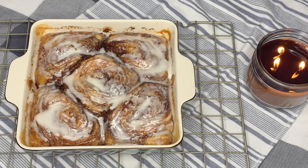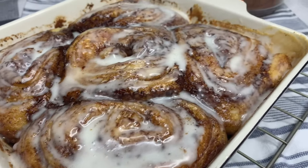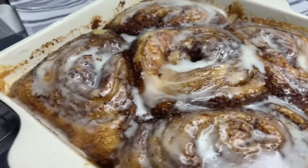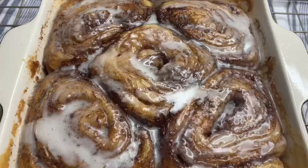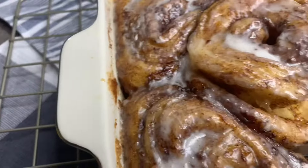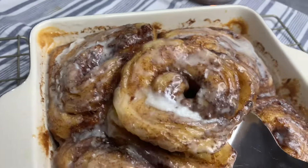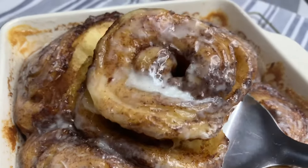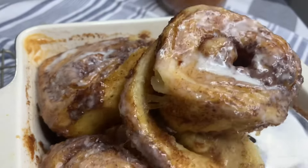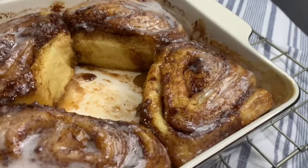Look at these cinnamon rolls — these taste just as good, if not better, than the ones at Cinnabon. They are so light and fluffy, and the whole roll tastes like the middle of the roll. They are so delicious and moist. I just can't believe what that heavy cream does to these cinnamon rolls. I will probably never make homemade cinnamon rolls again.